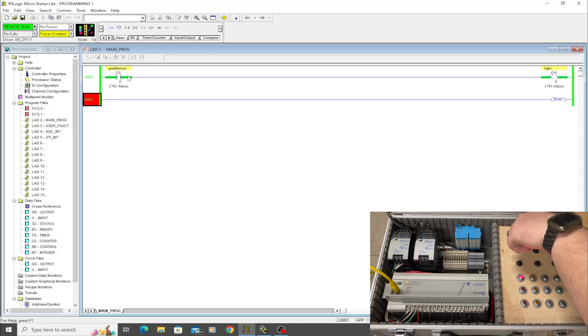Essentially the program is telling the PLC: if you see this input go high, turn on this output — which in this case is a light. And if I press the button again to turn it off, it simply turns off the light.